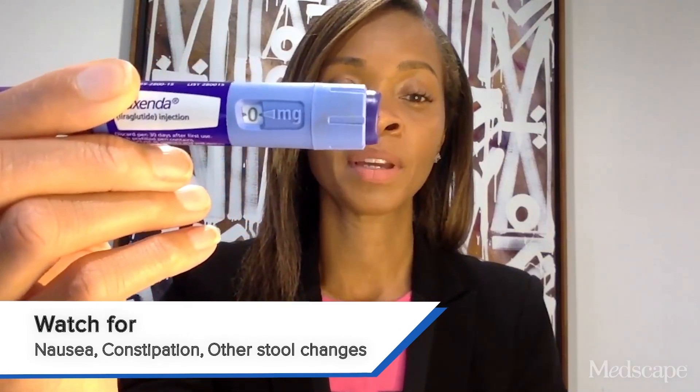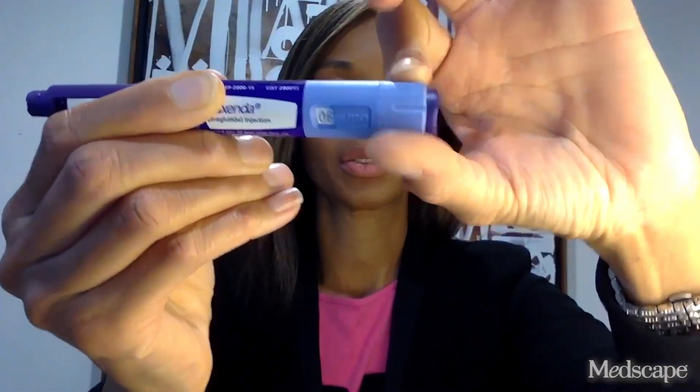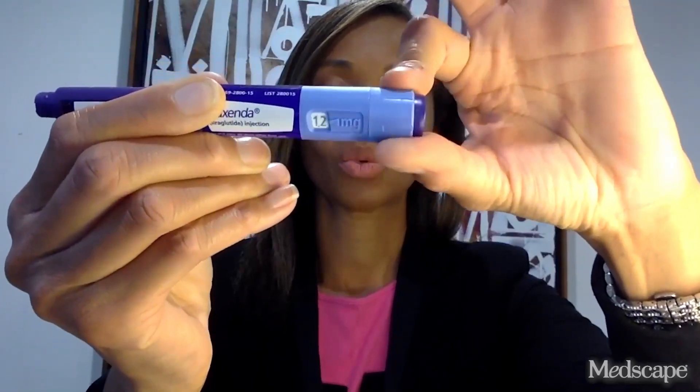So when a patient receives the pen, it will start with 0. In the first week, we do 0.6 daily. The next week, you do 1.2 daily. The third week, you do 1.8 daily. The next week, you do 2.4 daily. And then the goal is to get the patient to 3 milligrams, which is the maintenance dose. Ideally, the patient would stay there for their chronic weight management.